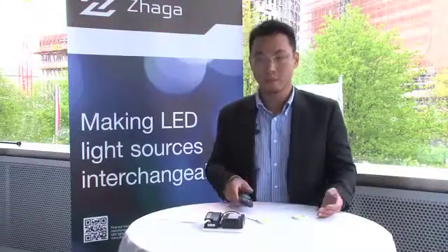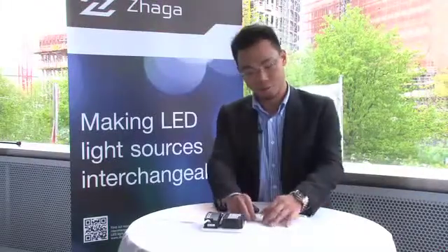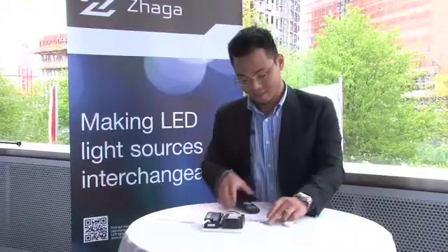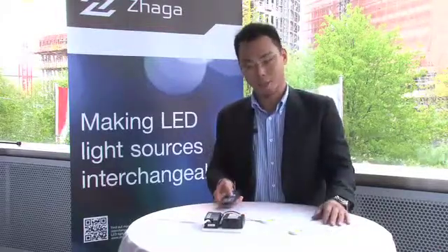And if you don't like the color temperature, you just remove it, change it to another one, and it will give you another color.